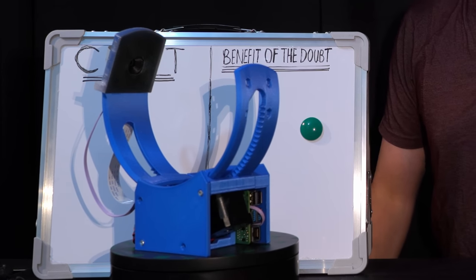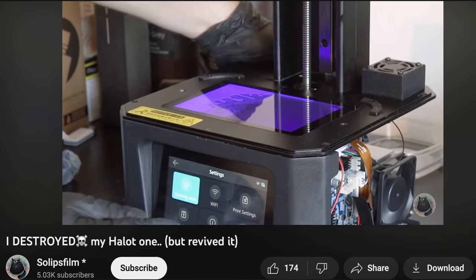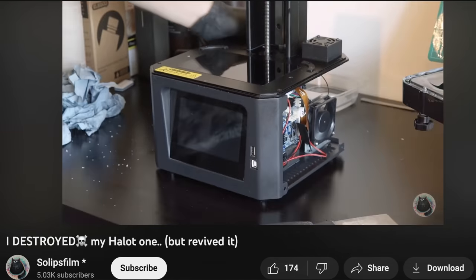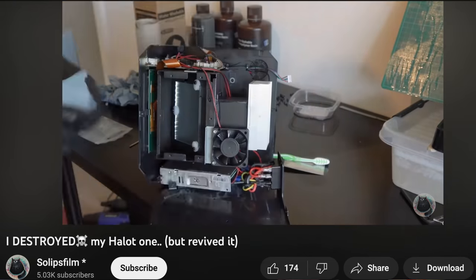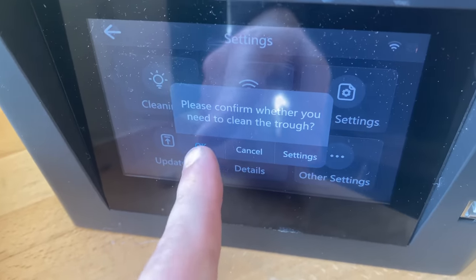I was happy to give the seller the benefit of the doubt. I was quite relieved actually. I'd seen a tutorial where someone had poured resin into a vat with a hole in it and the resin had leaked all the way through the machine, through the screen, and the resin seemed like such a pain to clear up. If you do get a second-hand resin printer and you want to check whether this has happened or not, you can turn on the backlight to see if resin has leaked under it.